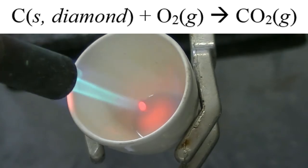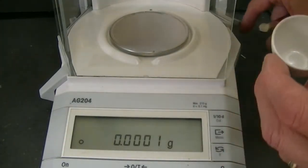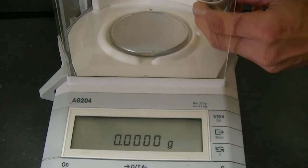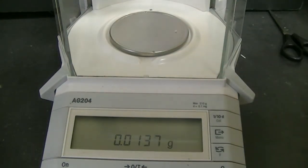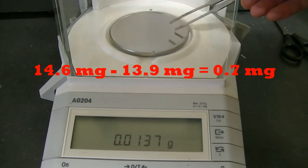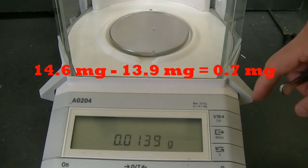Altogether, I spent about 10 minutes heating the diamond. Now that the diamond and crucible have cooled, we'll weigh the diamond to find out how much was converted to carbon dioxide. Remember, the diamond started at 14.6 milligrams. And it looks like it's lost some mass — we're below 14 milligrams, looks like about 13.9 milligrams. So 0.7 milligrams of the diamond has been converted to carbon dioxide.